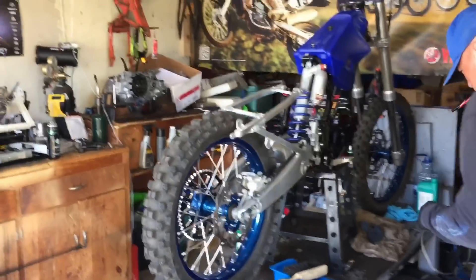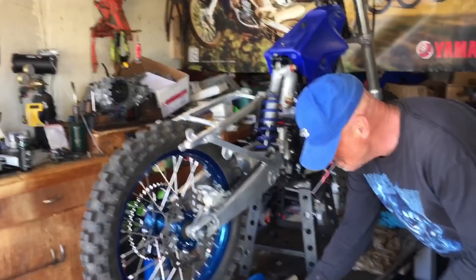This bike, guys, is seriously going to be a dime piece when it's done. Really, really excited to see it take shape.